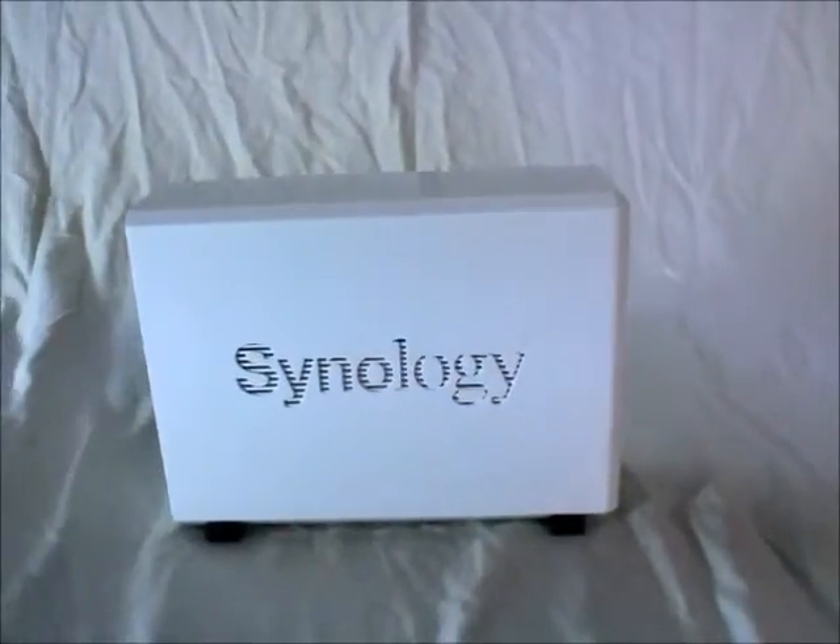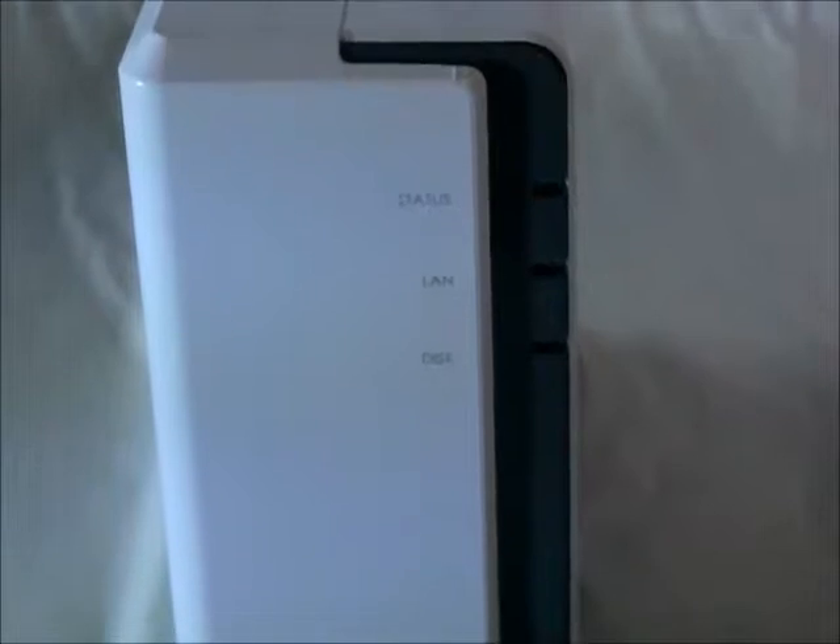Starting from the front: the front has LED lights — the status light, the LAN light, the disk light — and right below you'll have the power light with the power button as well.